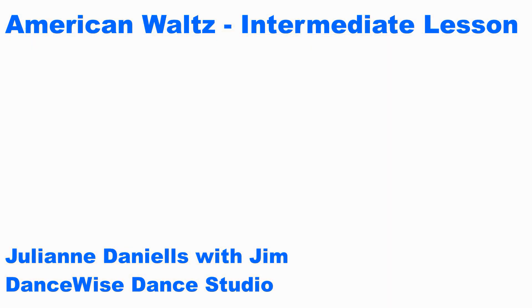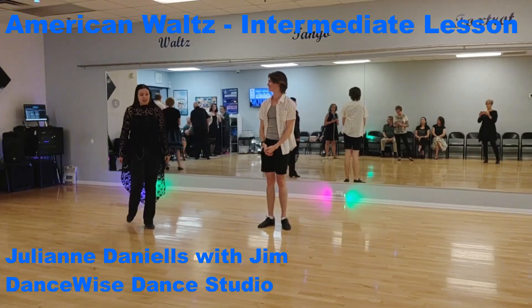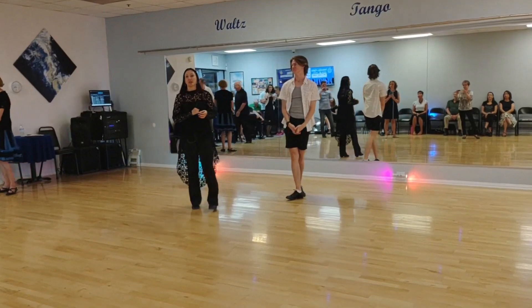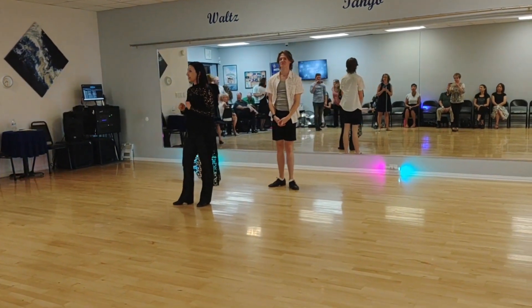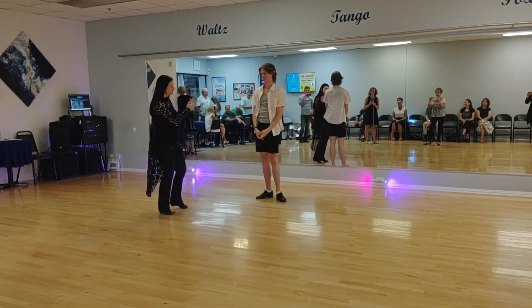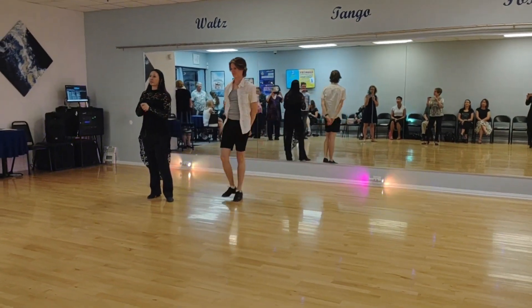Thank you very much. All right, so good evening. This is Saturday, June 8th. This was our intermediate slash advanced. And we will say this is a silver level American waltz. So Jim and myself, Julian, we will be demonstrating with you.